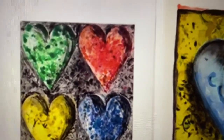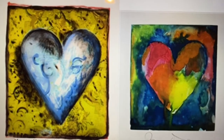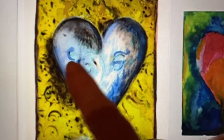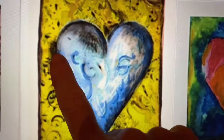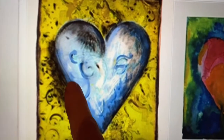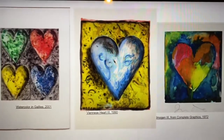Here's some more of Jim Dine's hearts. He doesn't just stick to traditional reds and pinks — look at all the different colors he uses. And again, look at the shine, how light it is through here, and the shadow over here, as if the light was shining this way and creating a shadow on the edge of the heart and underneath and on the side.